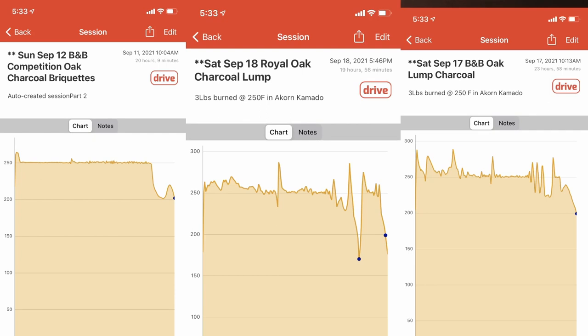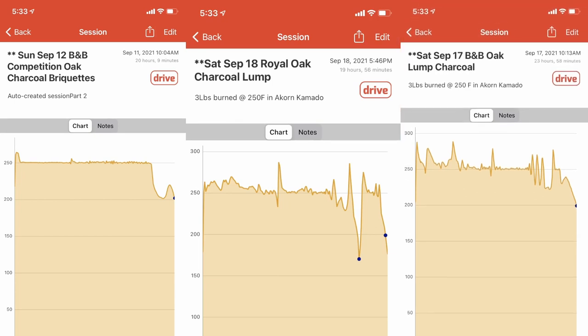Does lump burn as long or longer than briquettes? The answer is: it just depends on which ones you're comparing. Anybody who tells you lump does not burn as long is because they're lighting the whole pile at one time. Generally speaking, I think lump will burn longer than briquettes — that's my personal opinion. B&B is a pretty good representative when it comes to briquettes. It depends on which lump and which briquettes you're comparing. Lump has the energy in it; if you don't release it all at once, it can go the distance, and it will definitely burn hotter than briquettes.